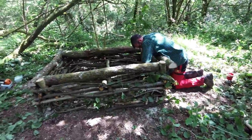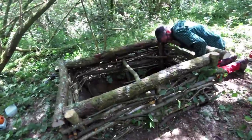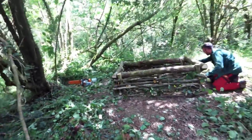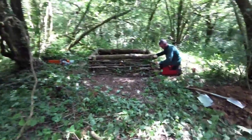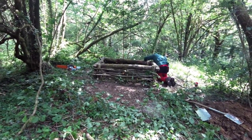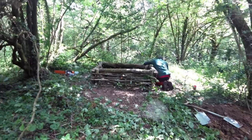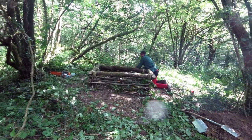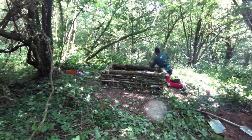There's Ben weaving some hazel into the old compost toilet there. Turned out alright actually — it blends in pretty well for the woodland. It's made from the woodland so it looks pretty cool. There'll be a structure over the top with a roof and two separate toilet seats and so on, but that's the base of it anyway.